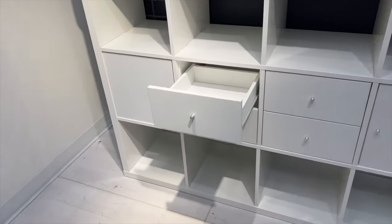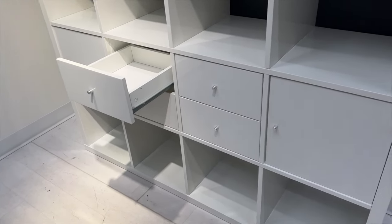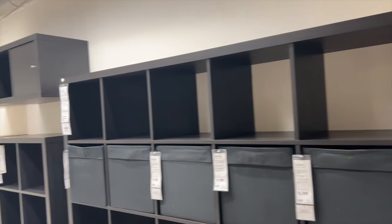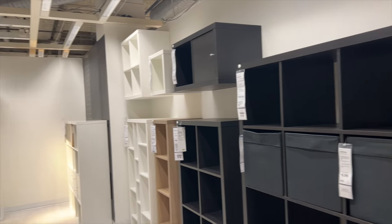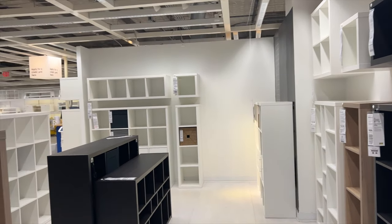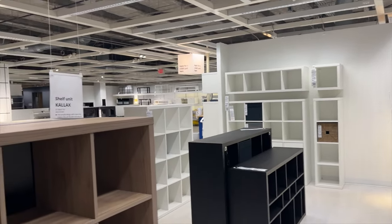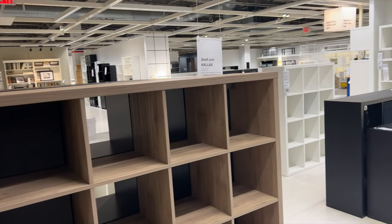A lot of times you end up with wasted space. This particular drawer insert is not a great use of space because it takes up so much room and the drawer is actually really small, so you're losing a lot of storage. Sometimes people buy smaller boxes to go in it, but then you're losing some of the vertical space in the shelf. So I want to show you some other options that might be more adaptable to your needs.